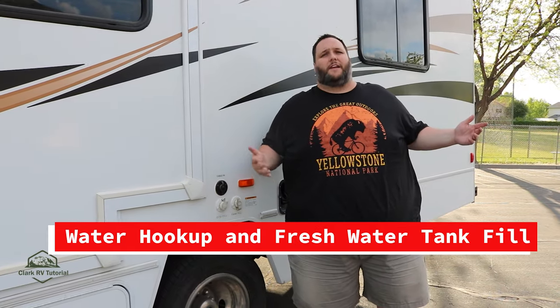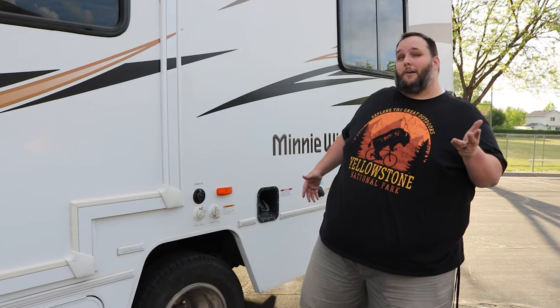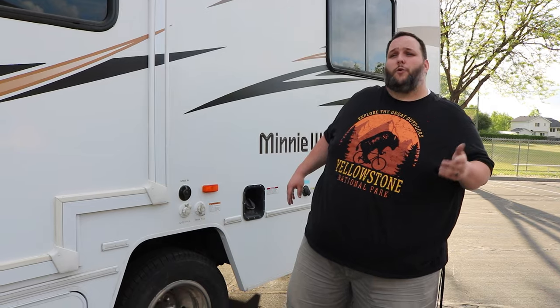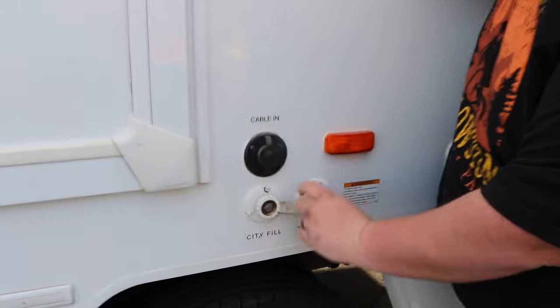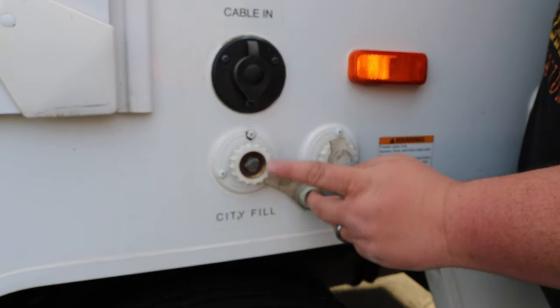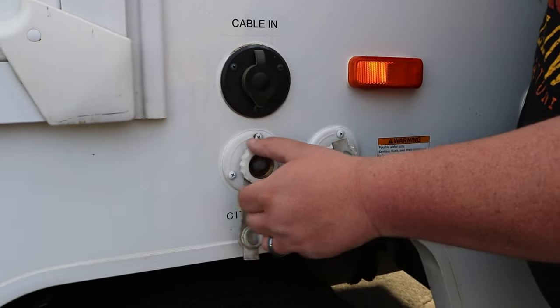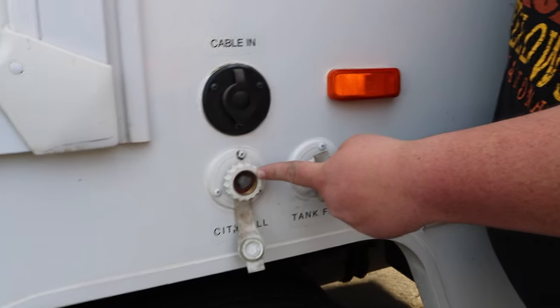Not only are you going to want electricity when camping in your RV, but chances are you'll want to take a shower and use the restroom, and for that you're going to need water. Our RV has a water tank as well as the ability to hook into a water system. If you're at a campsite that provides water, you can use the white hose with the blue stripe to connect to your water source and attach it here at the city fill connection. If you have an active water line, you simply connect it here and tighten it on.